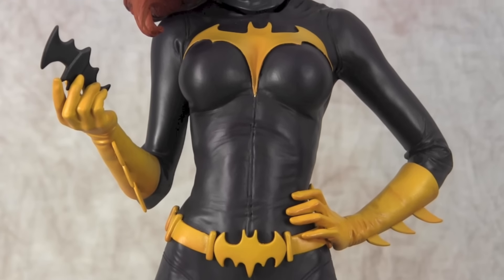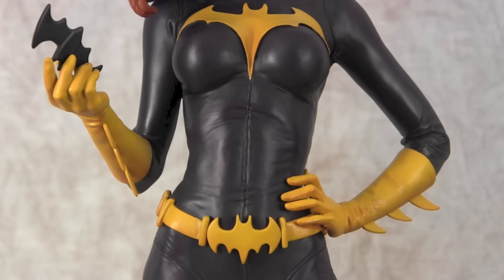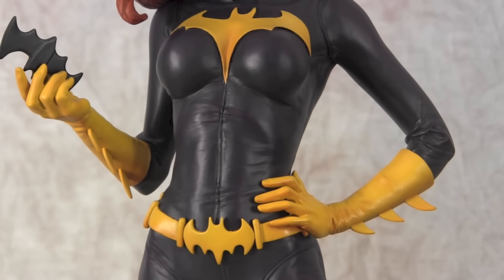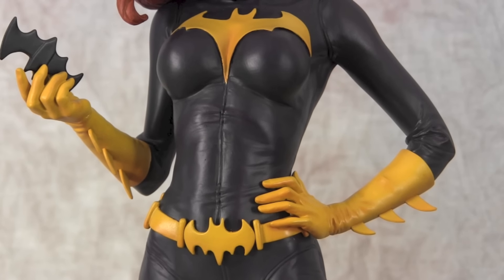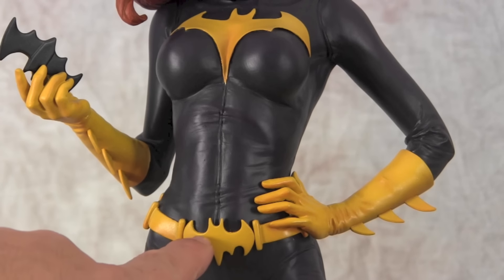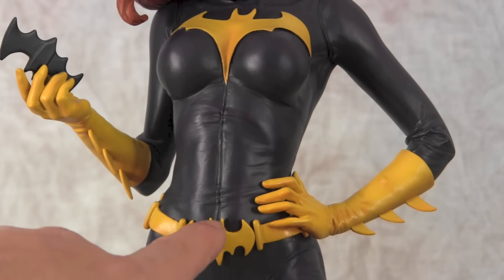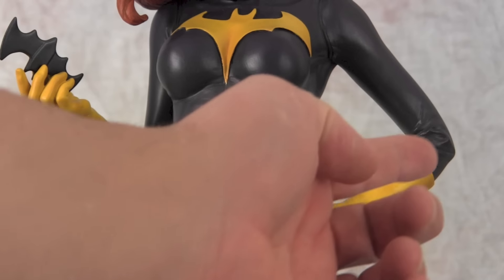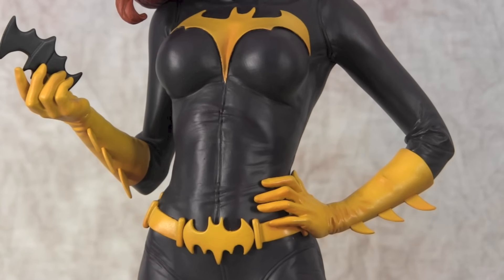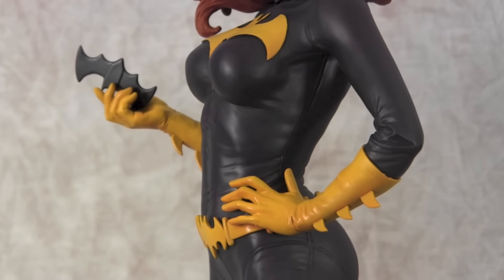The hardest part of masking was probably trying to get it under the hand, because I think the hand and part of the belt holding the batarang are either one piece or two separate glued pieces. I'm not really sure, but that's kind of how it looked when I was working with it. Still, it's just a simple little change.